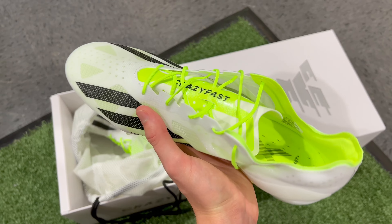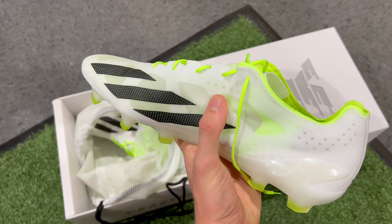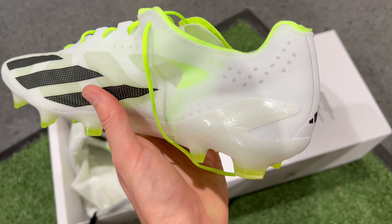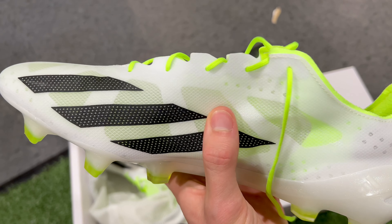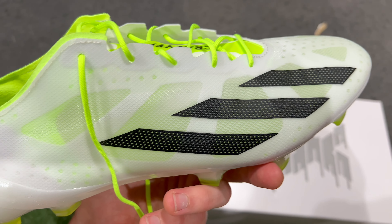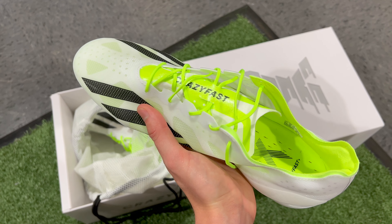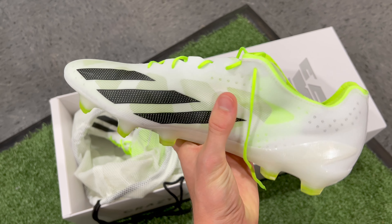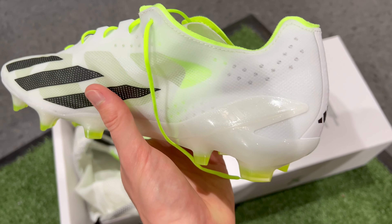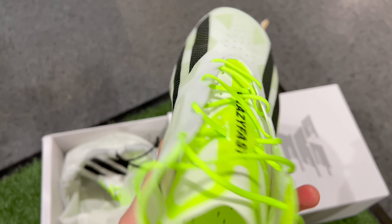Moving on to the upper in the X-CrazyFast Plus, we have Adidas's Aeropacity Speed Skin Plus. This upper is slightly thinner — not just by feel, but also by looks — because you can see at certain parts of this boot that the upper is visibly translucent and you can see straight through it. It kind of reminds me of how thin the older Puma Ultra 1.4 was. So it's no surprise that this Plus variation is a few grams lighter than the CrazyFast 0.1. But the bigger difference isn't the materials themselves — it's the fact that the CrazyFast Plus is not a one-piece upper. Instead, it has a thin standalone tongue with a traditional lacing system, and that lacing system is going to give the CrazyFast Plus a completely different feel compared to the 0.1.